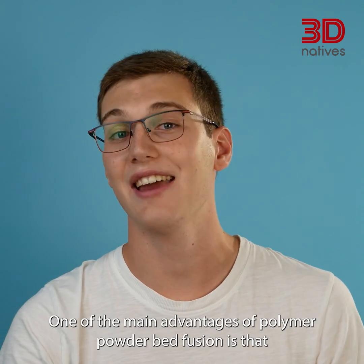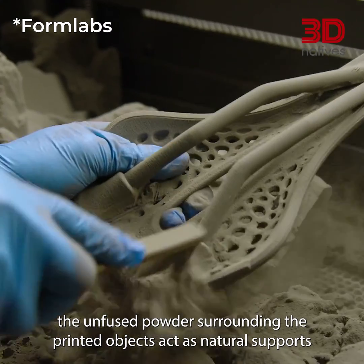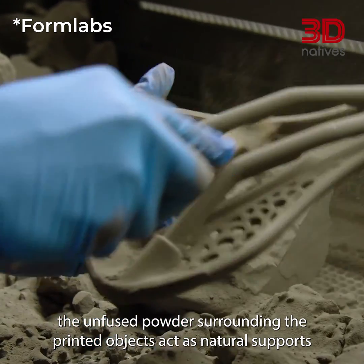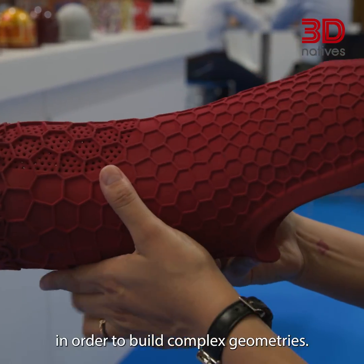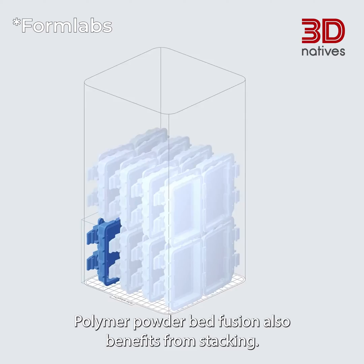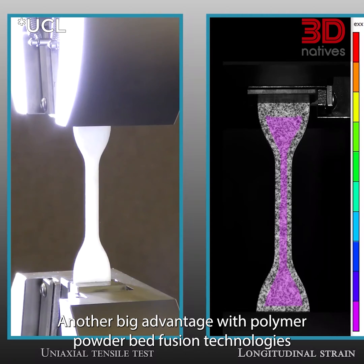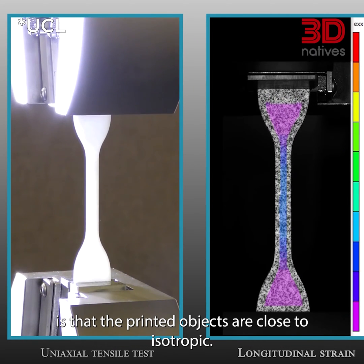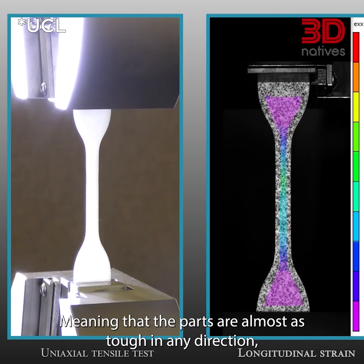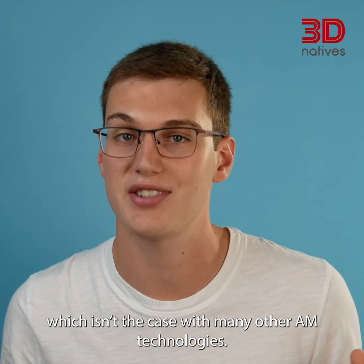One of the main advantages of polymer powder bed fusion is that because the prints are made from powder, the unfused powder surrounding the printed objects acts as natural support, meaning there is no need for additional support structures to build complex geometries. Polymer powder bed fusion also benefits from stacking. Another big advantage is that the printed objects are close to isotropic, meaning the parts are almost as tough in any direction, which isn't the case with many other additive manufacturing technologies.